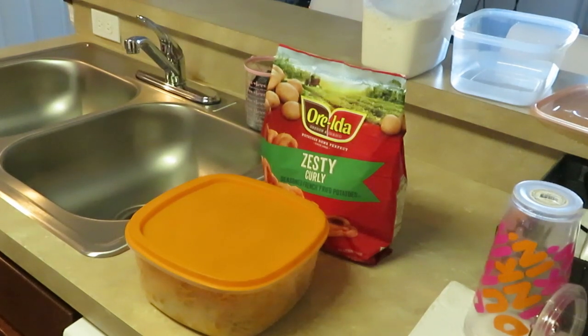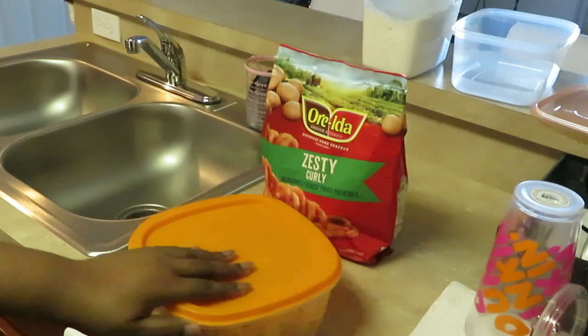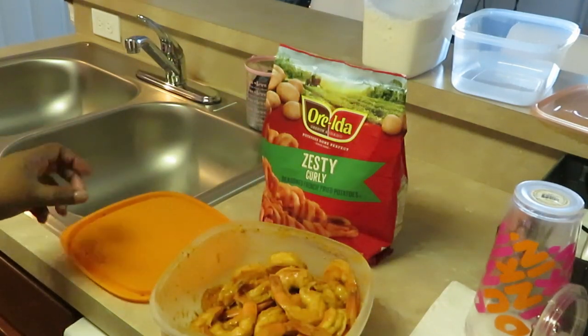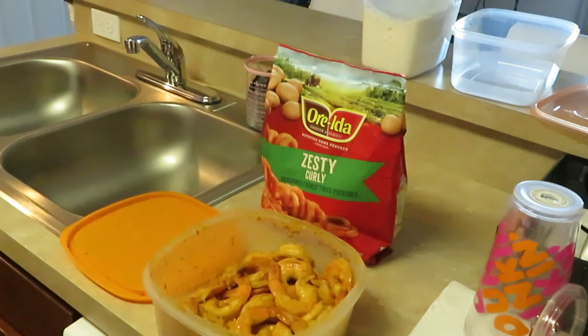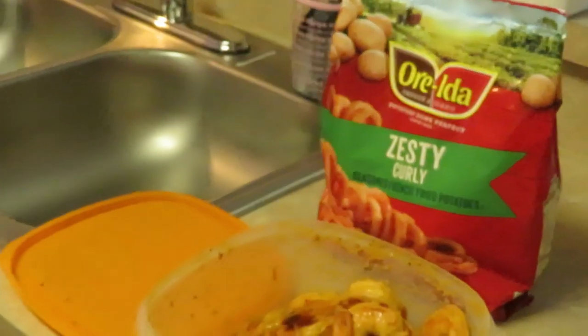Let me show you guys the shrimp. If you didn't see it in my Thursday haul, I did get the jumbo pre-cooked shrimp. I've already seasoned them — y'all know how I do — I season and marinate my stuff overnight. Look at those shrimps, I gotta take y'all in and see these shrimps, y'all will not believe it.